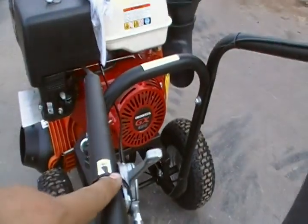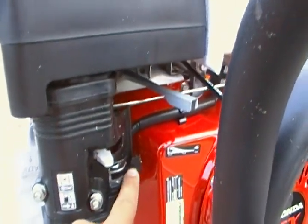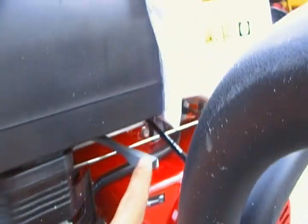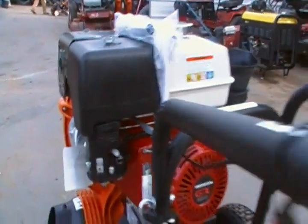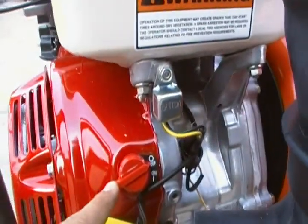The throttle is here. Choke is here. The on and off fuel is here. Engine throttle is here. The on and off kill sensor is here.